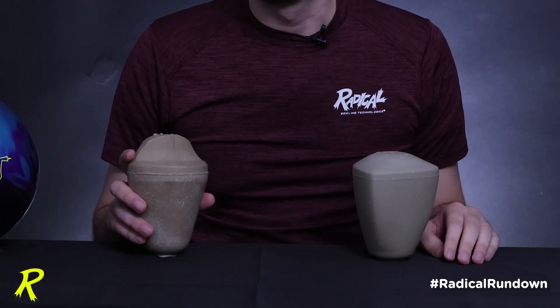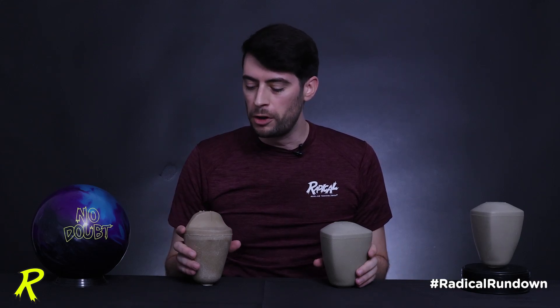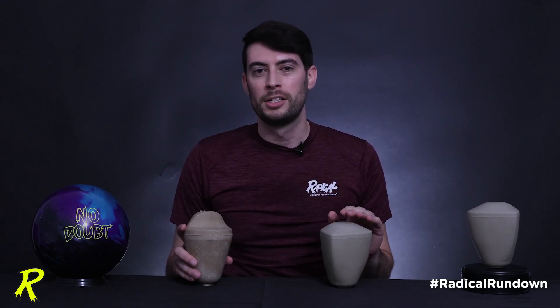If you're a long-time Radical fan, you'll probably recognize this core — the original Ridiculous Symmetrical Core. Our core designer Steve Freshour has been doing predictive analysis to understand how ball motion of cores will work before they're even designed. Using his new predictive analysis software and design talent, he came up with the No Doubt Core, which has a lower RG but a very similar differential to the 0.050 differential Ridiculous Core. This No Doubt Core is the direct descendant of the original Ridiculous, which was a fan-favorite symmetrical core in the early Moe and Steve design days.